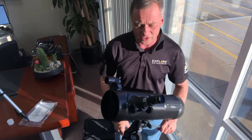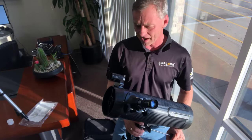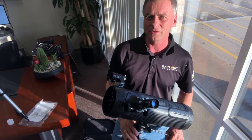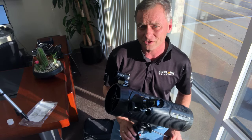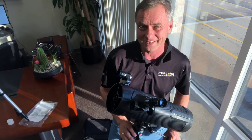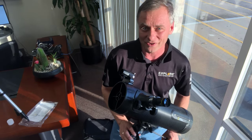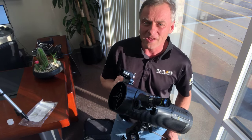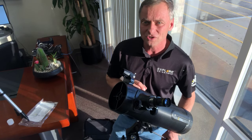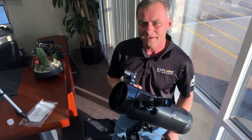You've got a great starter telescope with this National Geographic 114 millimeter. We strongly recommend you get involved in the community of amateur astronomy — learn the constellations, learn how to find those galaxies and nebulae, and explore your universe. Have fun! If you want to contact us, you can call us at 866-252-3811. Keep looking up!